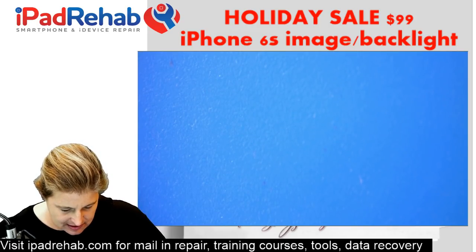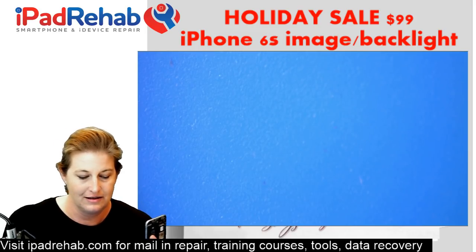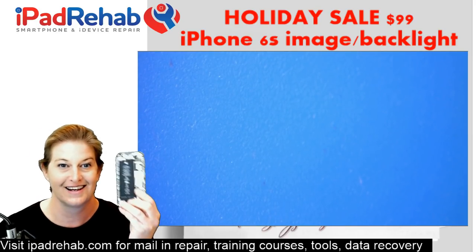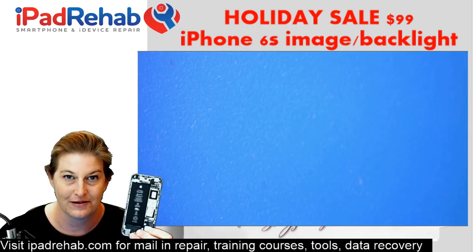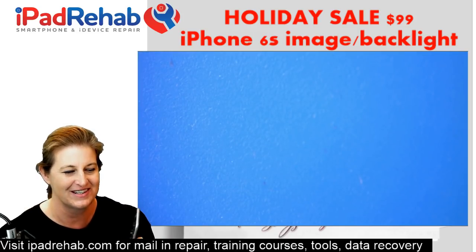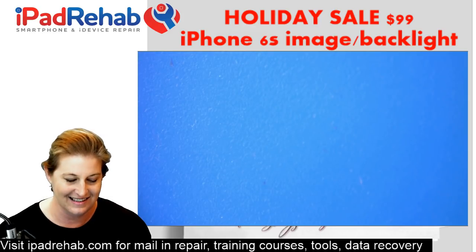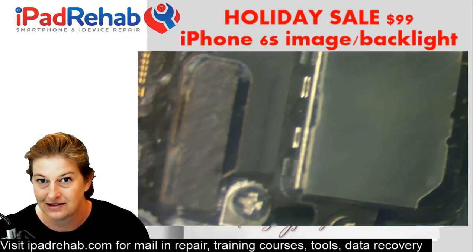On to door number two — the next iPhone 6s with an image and backlight problem. This one you can tell right away what it's going to be, because this phone was sent as board and back housing only, but with the battery connected. That's almost a sure tell that this is going to be a blown backlight filter — you can't really do anything with the battery connected. Disconnecting and connecting screens with the battery still connected is a great way to blow your iPhone 6s backlight filter.